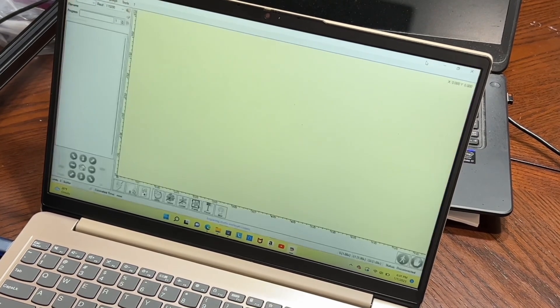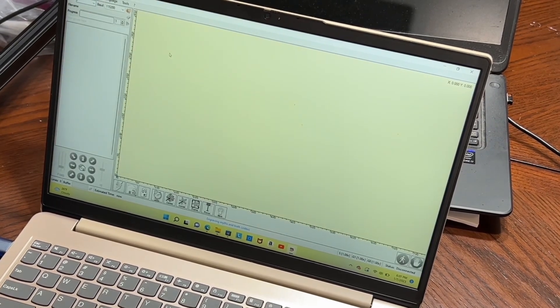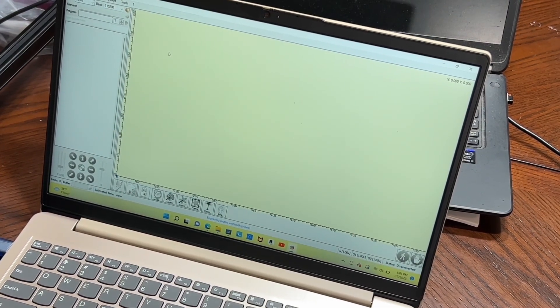One of the things I really love about this laser engraver is it has a tiny touchscreen monitor that plugs right into a USB outlet. It allows you to manually adjust things on the fly, either before you laser engrave or cut, or while you're going through the process. I find that invaluable, especially for something at this price point.